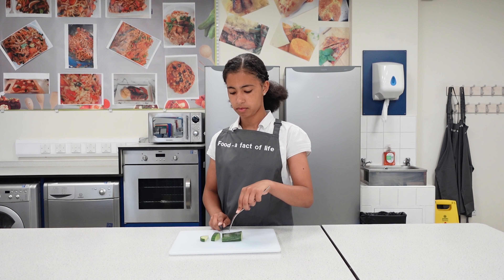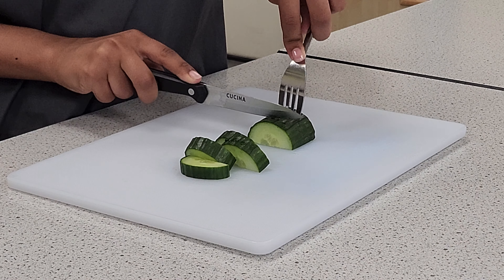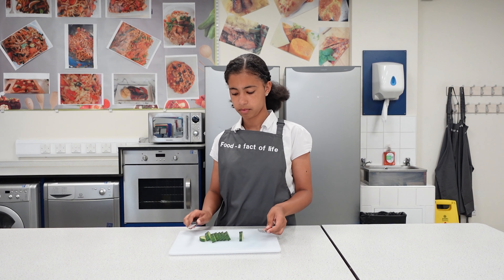Continue holding the fork in one hand, judge the thickness of the slice you want, and then slice across using the knife. Move the fork back so that you can slice the rest of the food. You may need to place the knife down so you can reposition the fork.